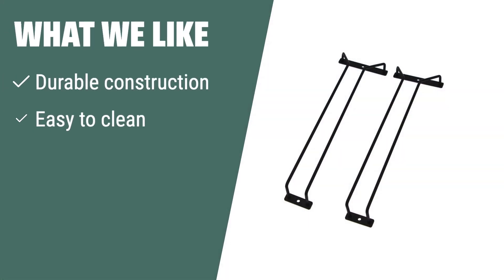What we like: if you value durability and functionality in your wine glass rack, the Red Dreamer Wine Glass Rack is the perfect choice. With its easy-to-clean design and adjustable rows, you can customize the storage space to fit your needs and add an elegant touch to your kitchen or bar decor.